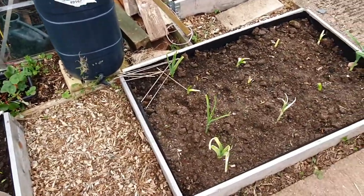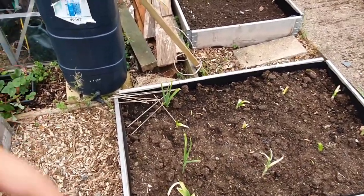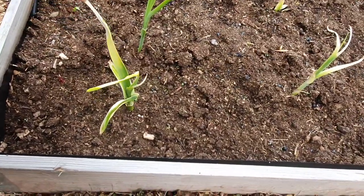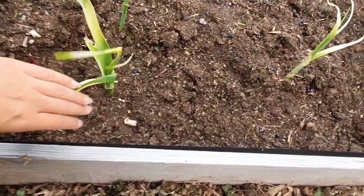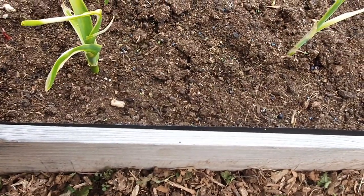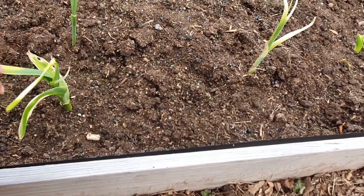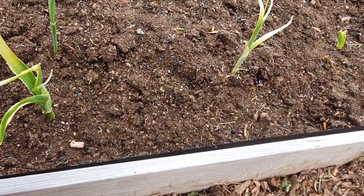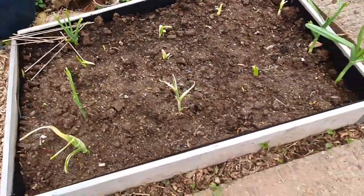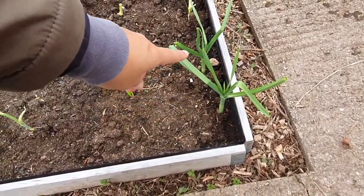There are onions in between these leeks. I did get leek moth, so what I did was cut them down to the ground, and this is how far they've grown back. Some of them are doing well and some are not so great - maybe they'll just take a bit longer, but some of them are really healthy.